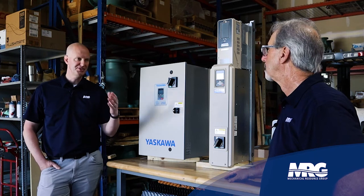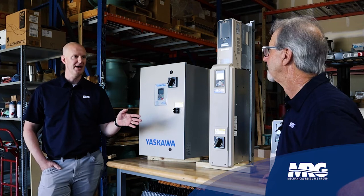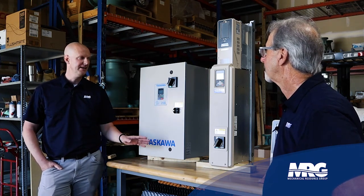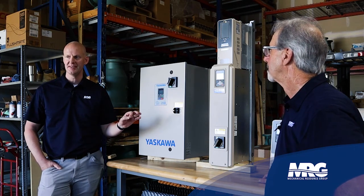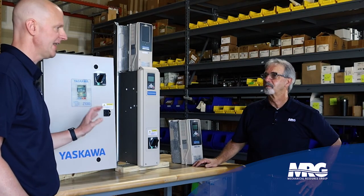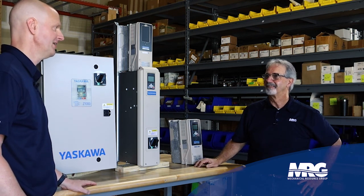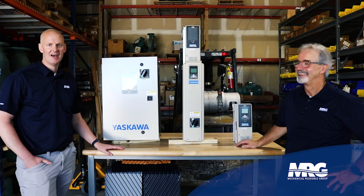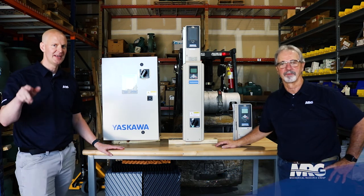It's always fun talking drives. You've taught me so much over the years. A VFD is an applied piece of gear — it has so much power, you can control so many things through it, and it gives a real advantage if applied correctly. Hit the like button, subscribe, come back and check us out on Mechanical Pros, and we'll see you next time.